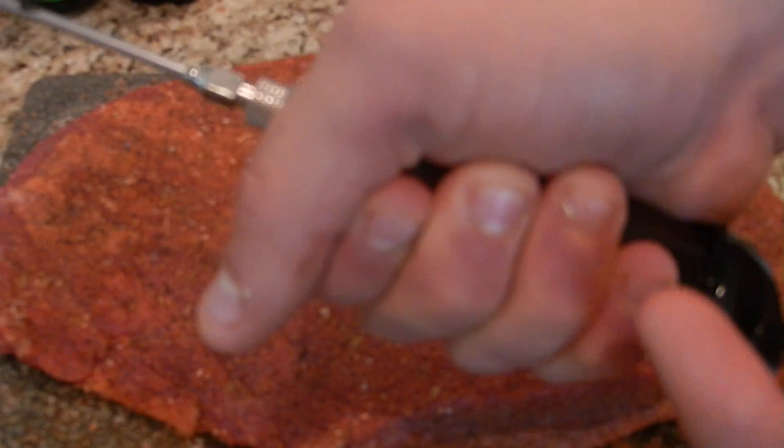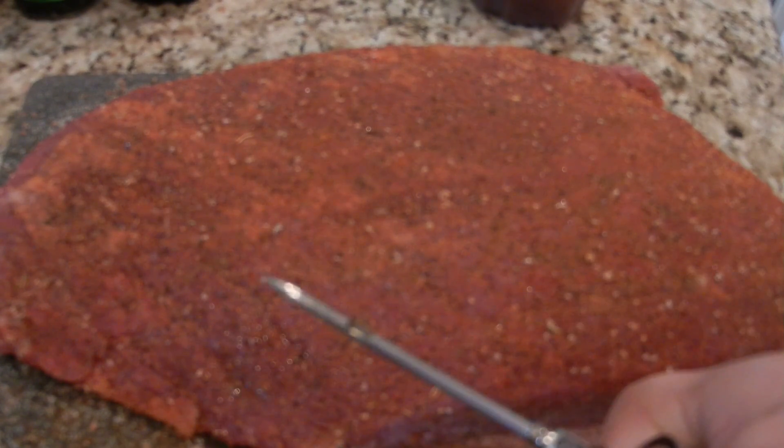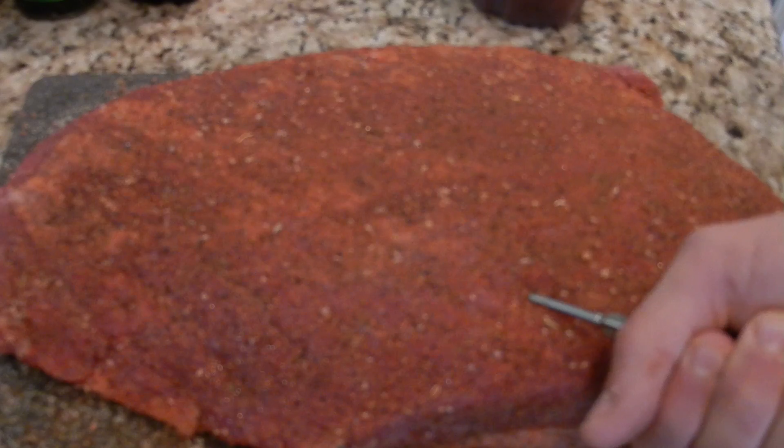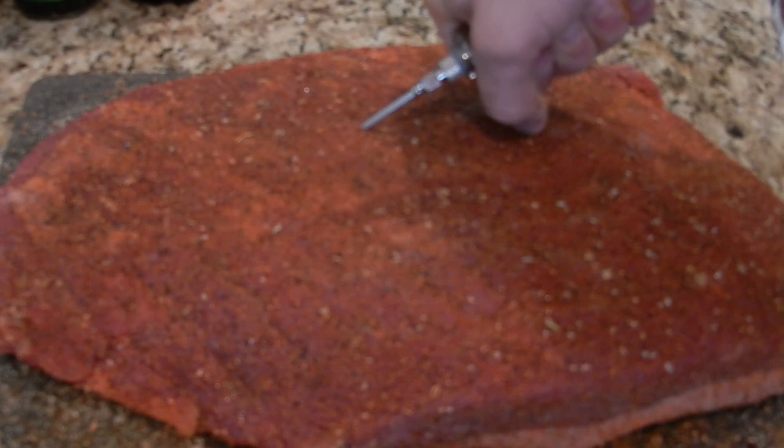We're going to throw it in the injector and put it into a couple of the thicker areas, make a pocket. Somehow my injector got cracked — I don't know who did that. Take a nice pocket, give it a little squirt — repeat that across the meat. That's it for the seasoning process. I'm going to wrap this, let it sit for a couple of hours, throw it on the smoker, and in no time we'll be munching on that meat.